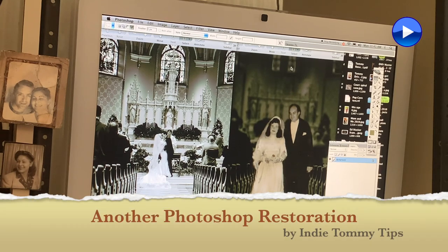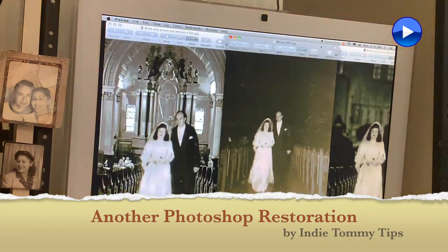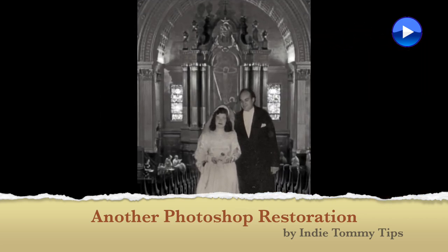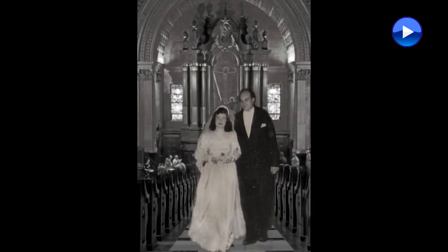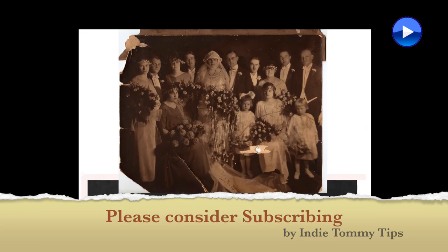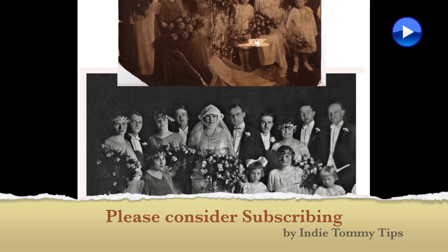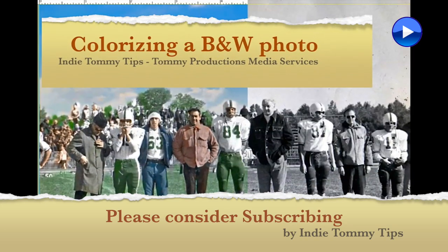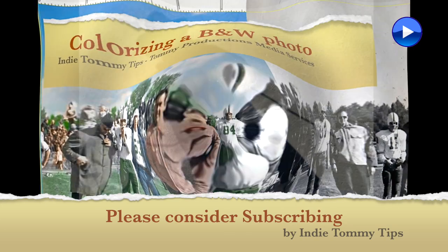If you folks like what you're seeing here and would like to watch me do a photo restoration in real time, maybe in a program one day I can use the same photograph or a different one and we can mix it together — maybe in a three-part series, 15 minutes each. Let me know what you think in the comments. I'm Tommy from Indie Tommy Tips. Thanks for watching and have a great day.